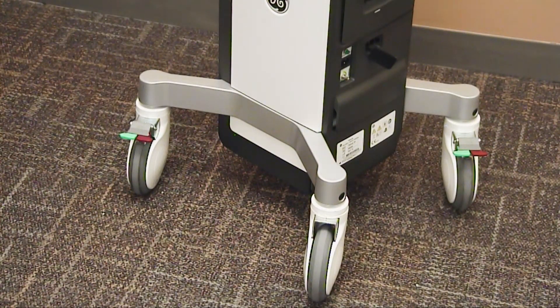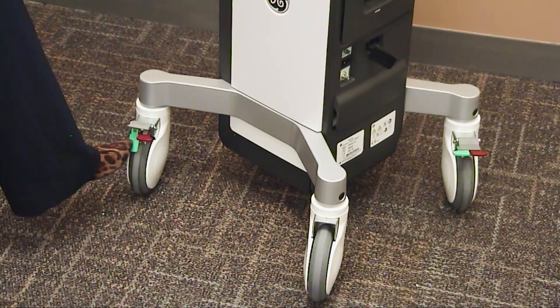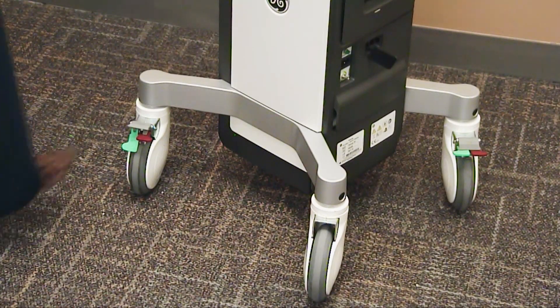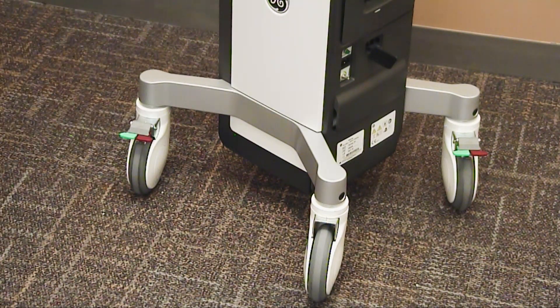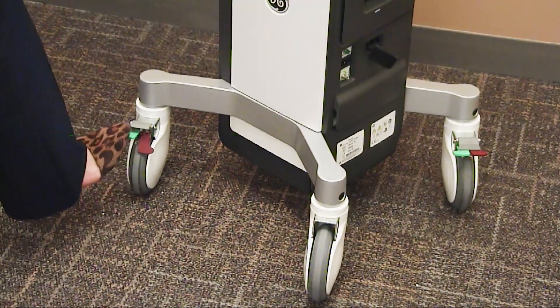The Venue wheels have both front and back steering and braking mechanisms. To activate steering, press down on your green lever. To deactivate, press down on your gray lever. To activate your brake mechanism, press down on your red lever, or both.